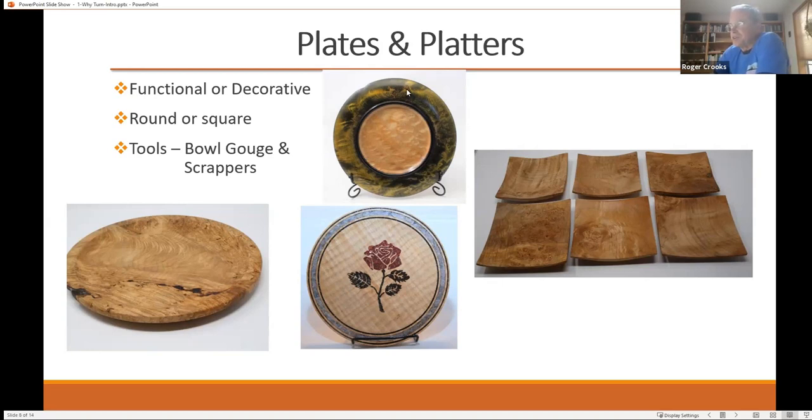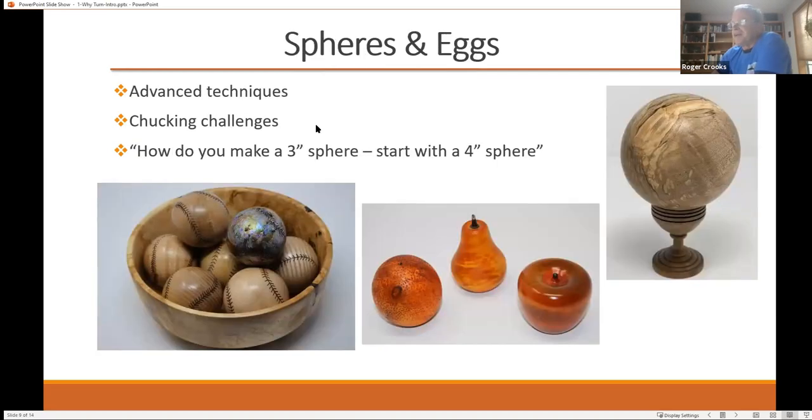There's a lot of embellishments you can make. This is a piece of figured wood that's been dyed with several different colors of dye — it's a way to really bring out the figure in figured wood. There's actually a video I shared with the project build group on how to take dyes in figured wood and make it look really, really pretty. And then you get into spheres and eggs and things like that — again, more advanced techniques.